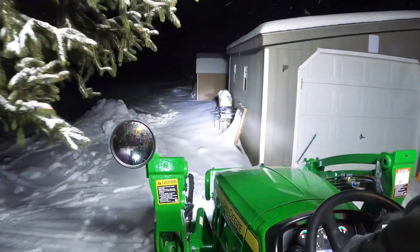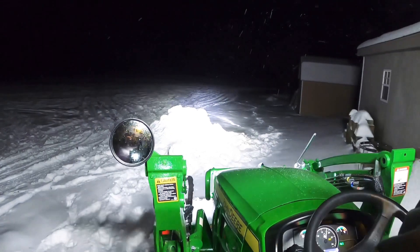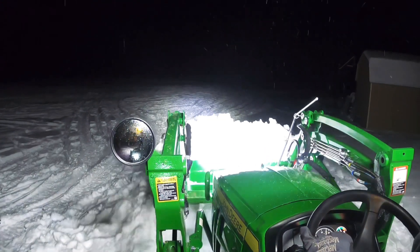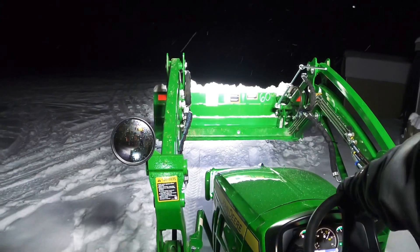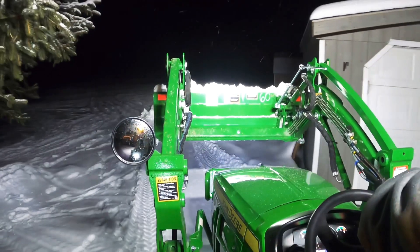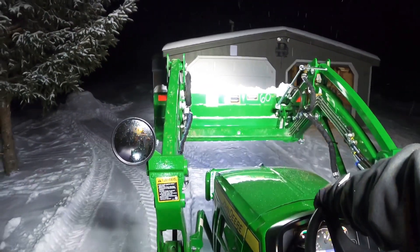I'd love to have a 72-inch snow push with this tractor, but I don't think it's in the cards to try to sell this one and buy another one. This one still gets the job done.